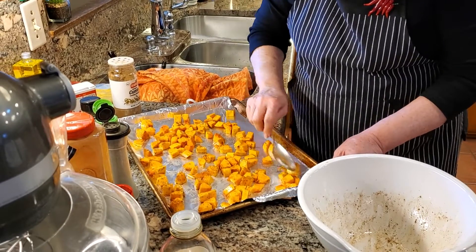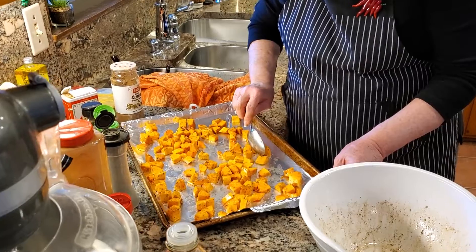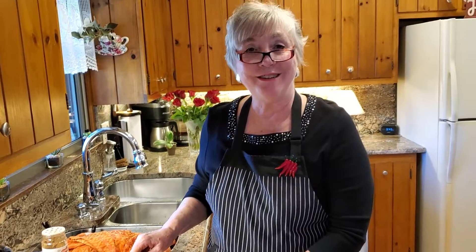It's a well-used pan. I just spread it out evenly. I'm going to roast this at 425 degrees and it'll probably take about a good half hour, maybe a little less. I'll be back to show you what it looks like.